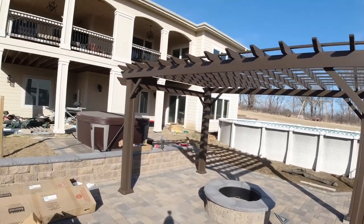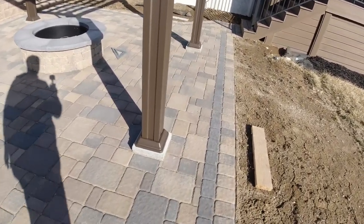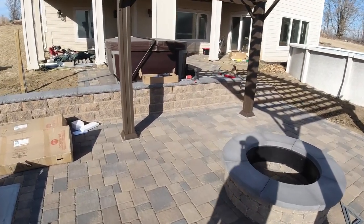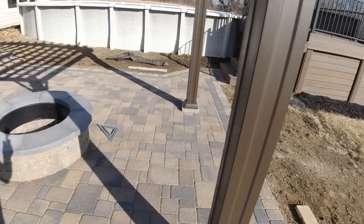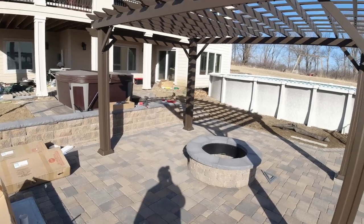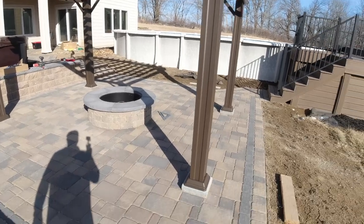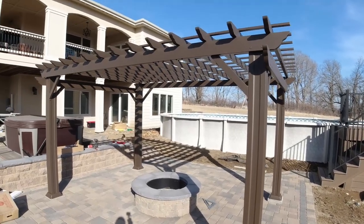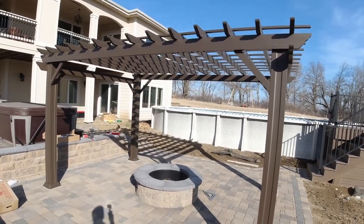Well, hot diggity dog — she's done! I love it when a plan works out. The footings actually line up with the posts, and the instructions are correct on the measurements. It always worries me when I put footings in without actually having the product, but this pergola had been out of stock for six months so I didn't really have a choice. I just hoped it would be correct, and it was. Let me go over a few things I learned along the way to help your install go a little smoother.